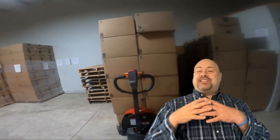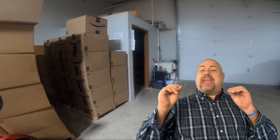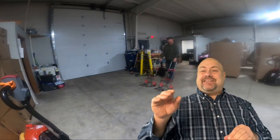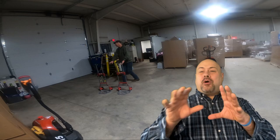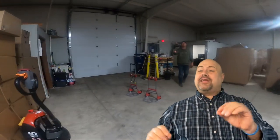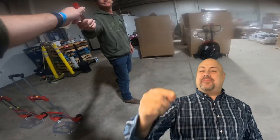Hi everybody, welcome back to the channel. I'm Jason with Donald's Dad Picker. Today we went to an Amazon Liquidators pallet warehouse and we picked up three random mystery boxes and we're going to take them home and see what's inside. Could be anything from A to Z. So sit back, relax, grab something cold to drink, and let's go through these boxes together.